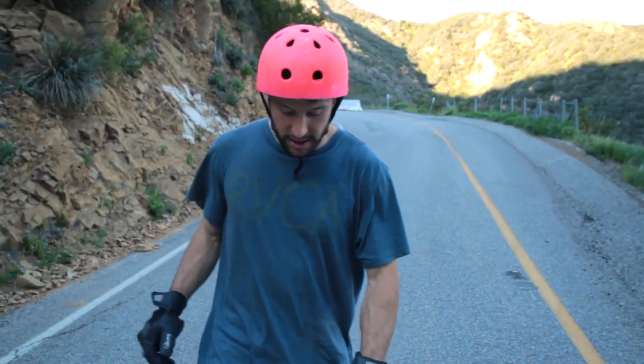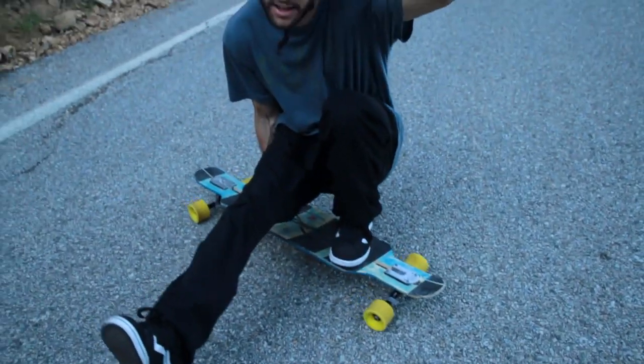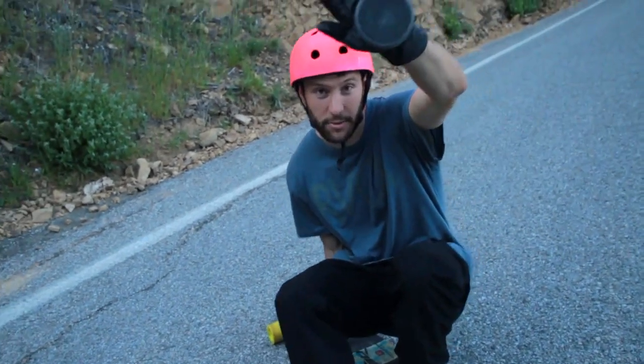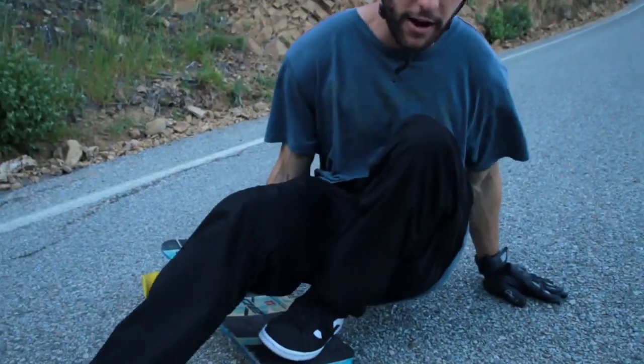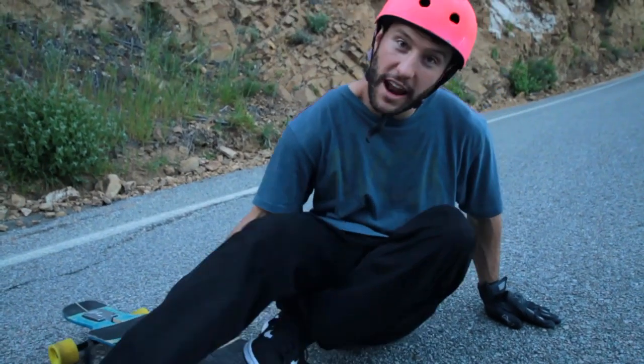So step two, folks. Step one, we just coast it through the turn styling like this. Step two is when you take your hand in the air — your front hand, which is my left hand, I'm regular — and you put it on the ground. With your hand on the ground and your weight over your front foot, you take your back hand and you shove the board out.